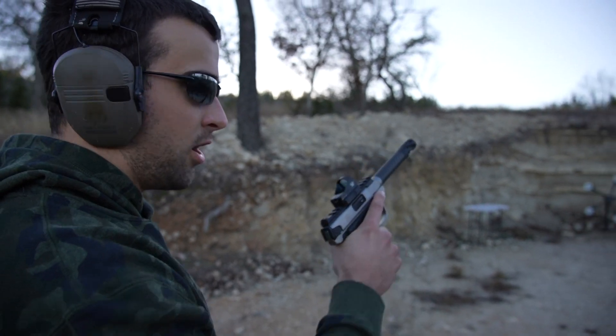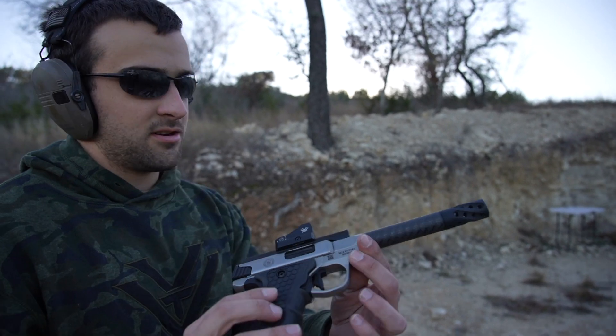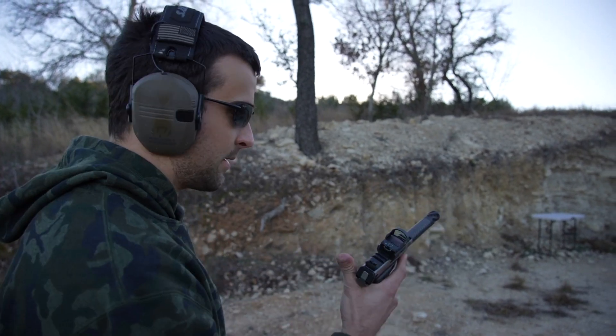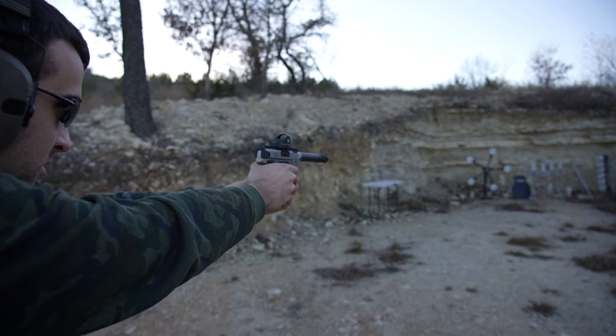We're going to start off on that shield with the 22 Long Rifle, as you do. This in particular is a Smith & Wesson Performance Center Victory 22 with a carbon fiber finish and all that stuff, with a Vortex Viper on top. That should do it, but we've got some more rounds.